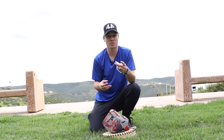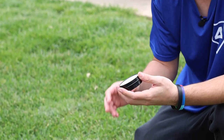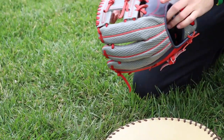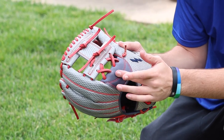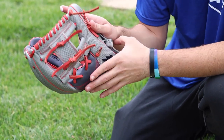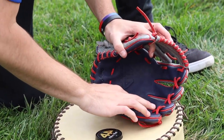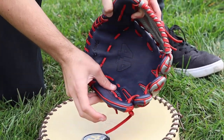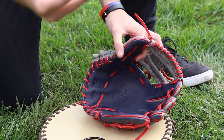For the glove rub — super simple. There's a little tin right here, it's pretty much a balm kind of material. Take a little bit on your finger and work each part of the leather. You're not going to want to put it on any embroidery — you can go over the stitching, but not on any logos or name embroidery on the glove. Start with the pinky of the glove, a little bit on there, rub it in. You want to get the laces as well — most people avoid laces, but you really want to get them moistened up so they don't crack or dry out over time.